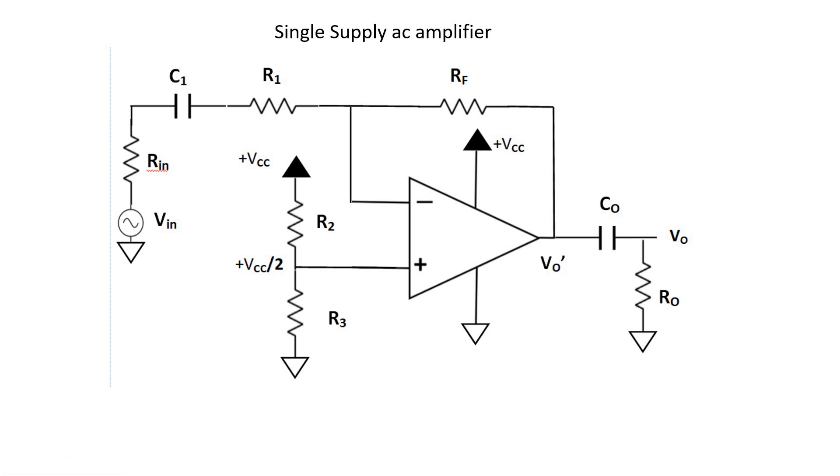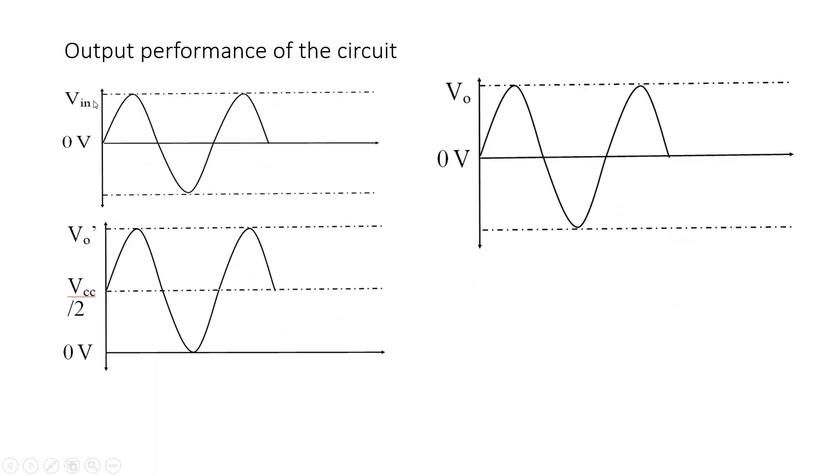The working is quite similar and all of you will understand it clearly. From the figures, the actual problem with the circuit is that if you apply the input in millivolts using the device in single supply mode, then only one particular half is being amplified and there is no amplification for the other half, which may lead to distortion. To avoid that, we apply Vcc/2 as a DC signal at the non-inverting end. This helps our signal to swing between two levels — from 0 to Vcc/2 for one half, and from Vcc/2 to V0' for the other half.